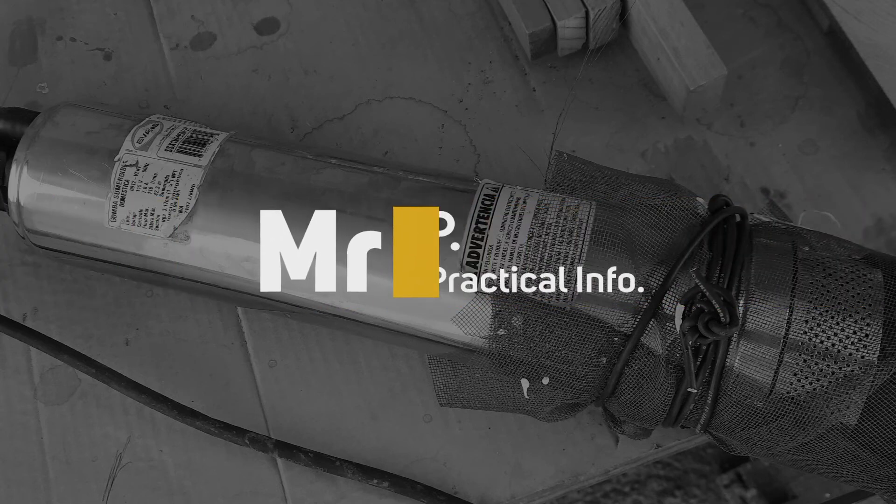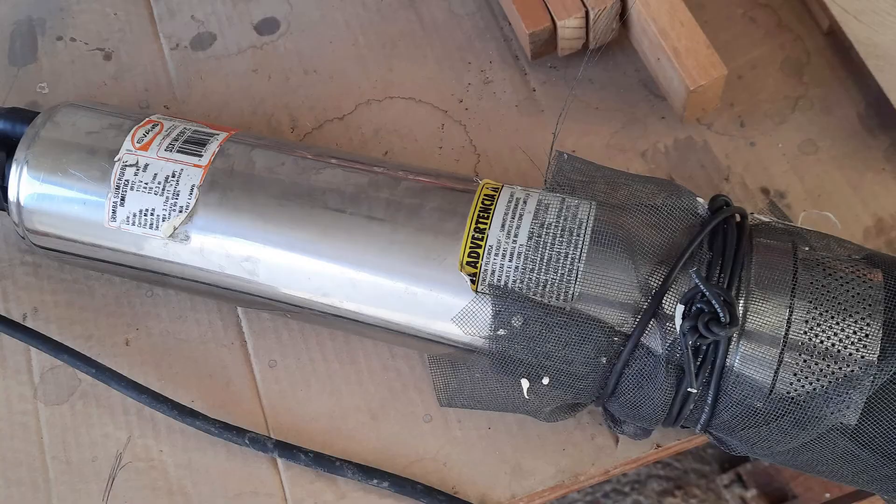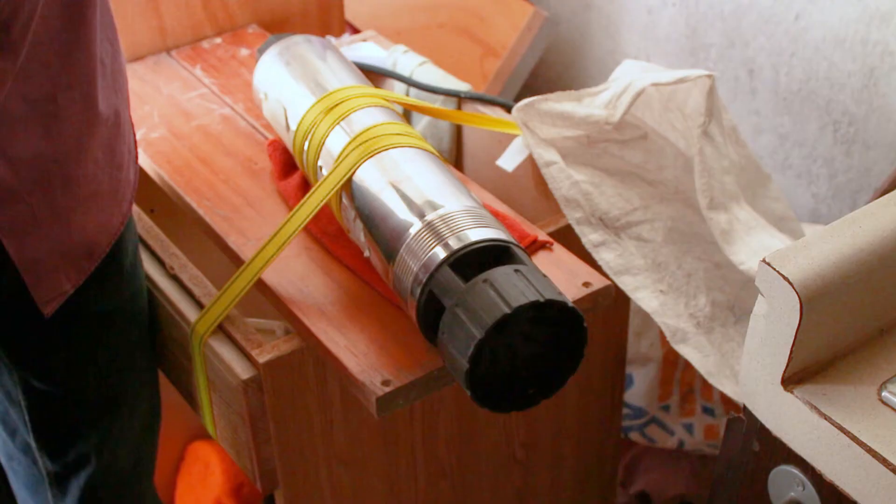The well pump being fixed here is a half horsepower generic one made in China. The pump stopped working and just made a humming sound. I decided to use ratchet straps to stop the pump's main body from moving during the first part of disassembly. I would advise against using a vise to do this job as you may damage the internal parts.